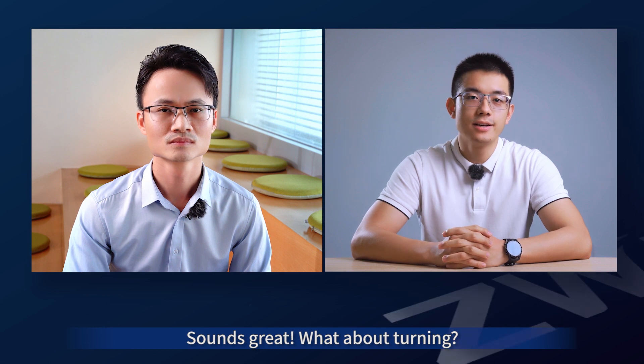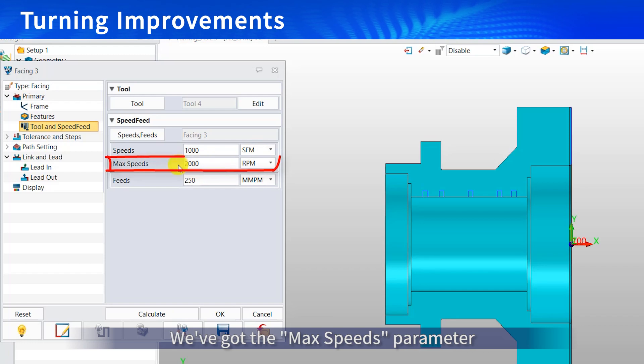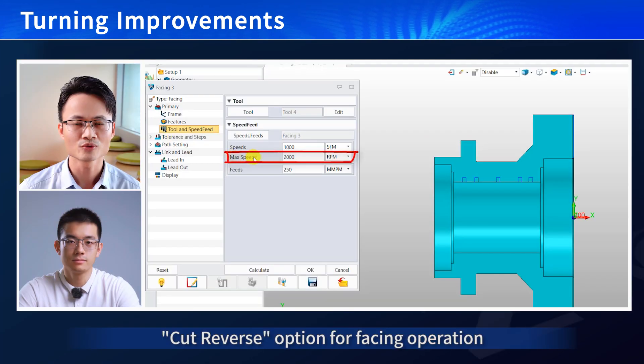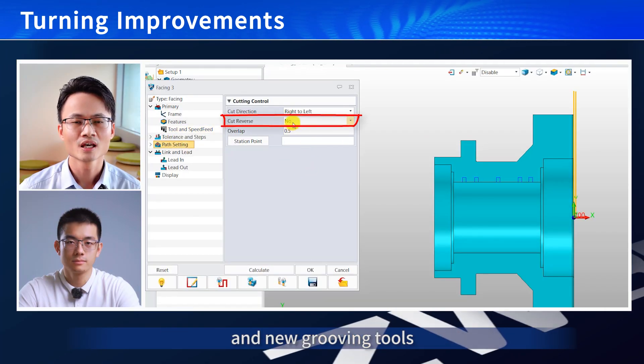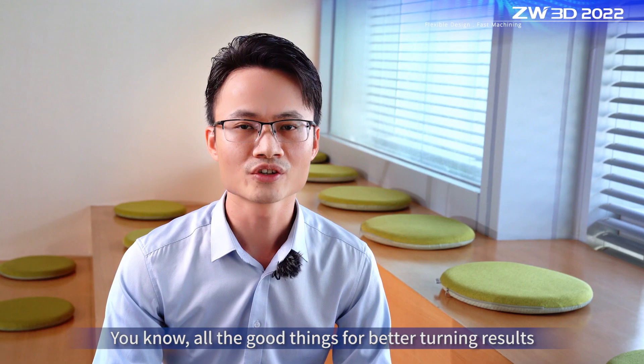What about turning? Turning operations are more powerful now. We've got max speed parameter, cut reverse option for phasing operations, and new grooving tools — all the good things for better turning results.